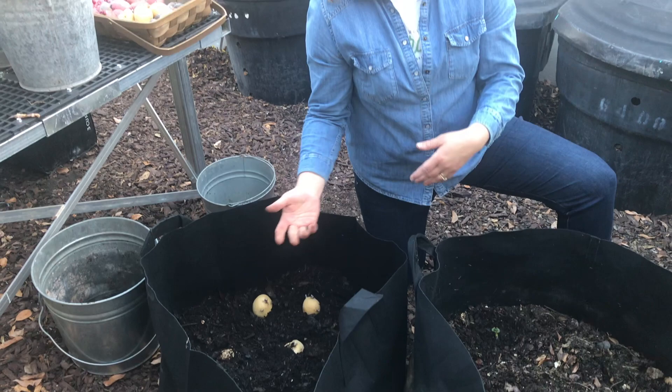The nice thing about gardening in Arizona is we get two windows for planting potatoes. One is right now, in mid-January and February, you can plant potatoes. And then you can also plant potatoes in September and October for a second harvest. So happy planting, and I hope you enjoy planting and growing and eating potatoes.